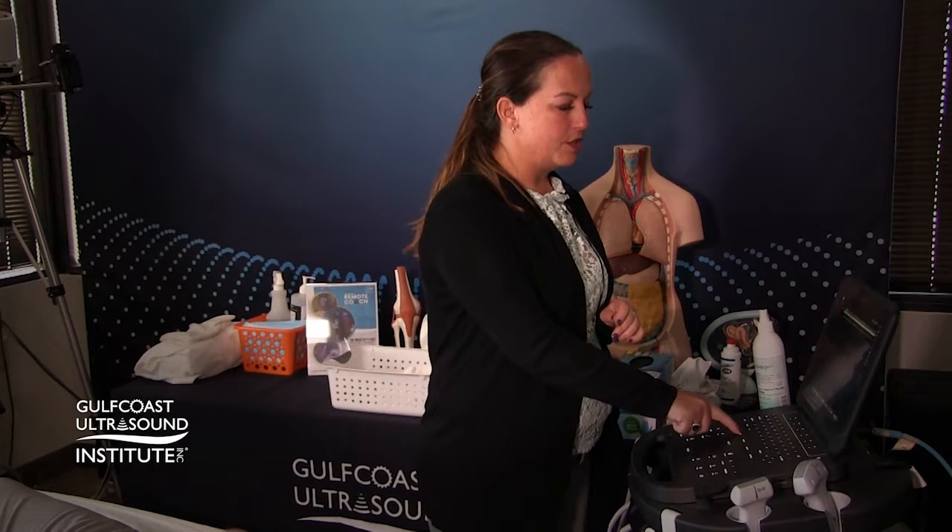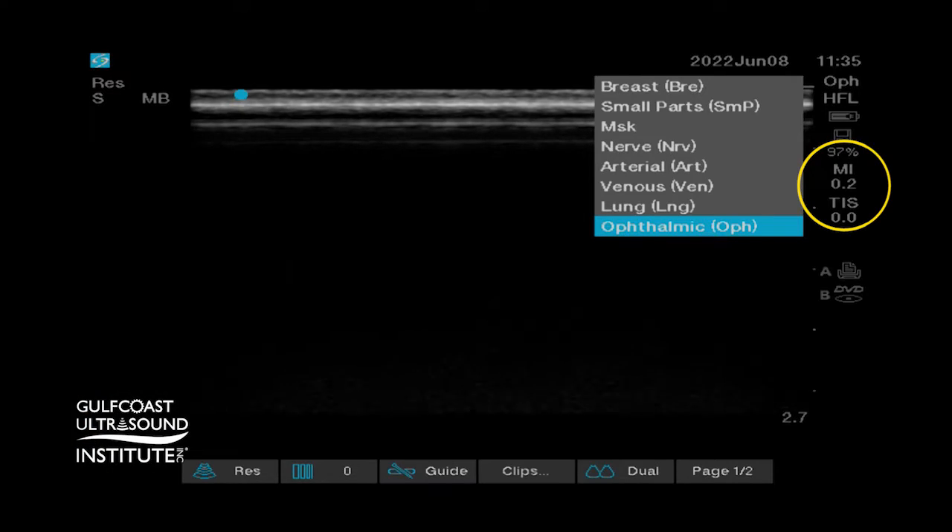One setting you can change on the machine to help decrease this risk is by going into the ophthalmic setting. You'll notice that the MI goes down to 0.2, which decreases the amount of energy directed toward the eye.